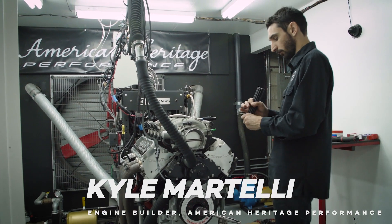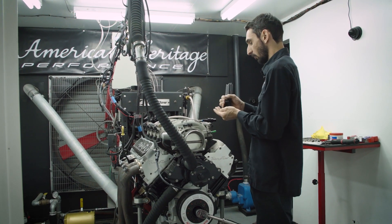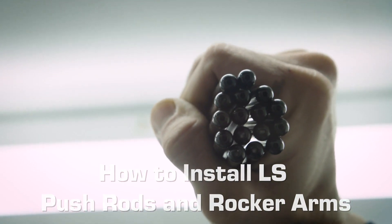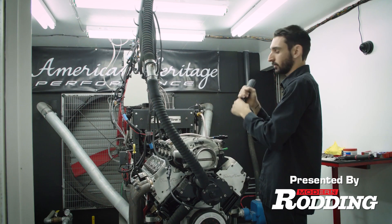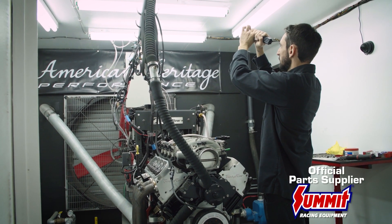One thing I like to do when we get a new set of push rods is blow some compressed air through them all, then put them up to the light and look through to make sure there's no dirt or debris in the tubes that's going to get clogged up for the oil. I just want to make sure that all of them are nice and clean in there.